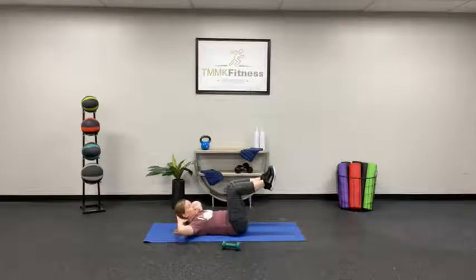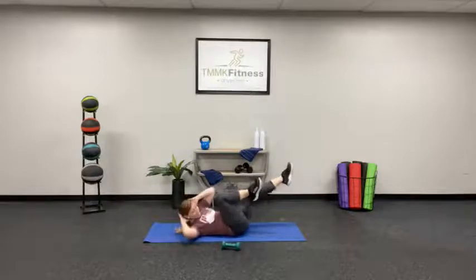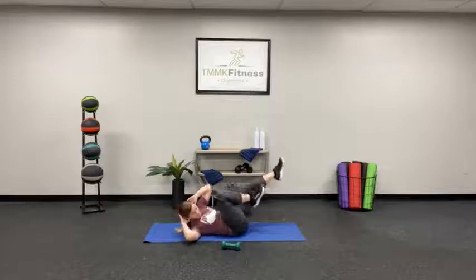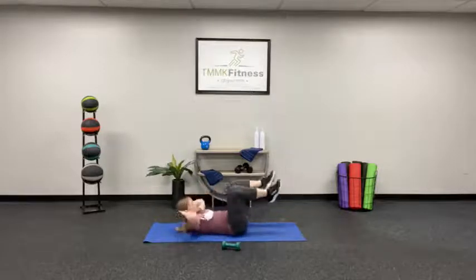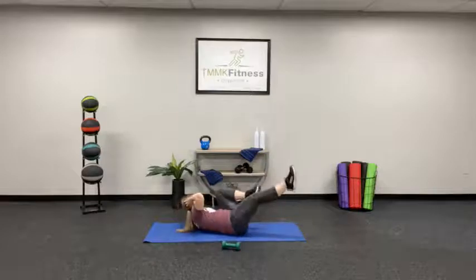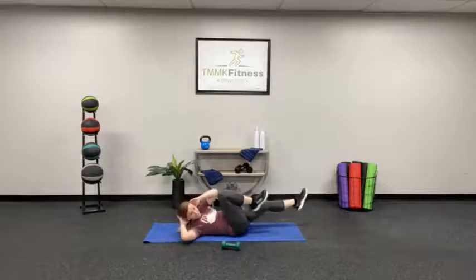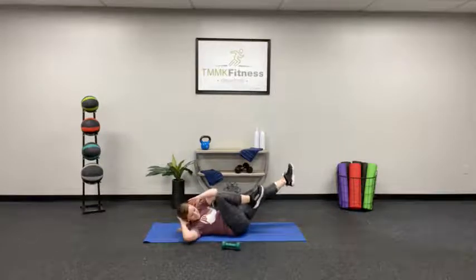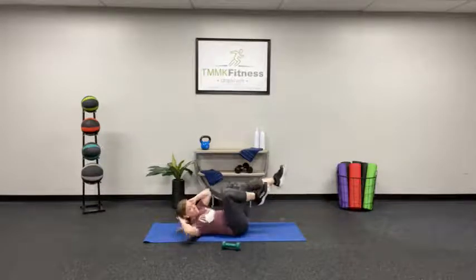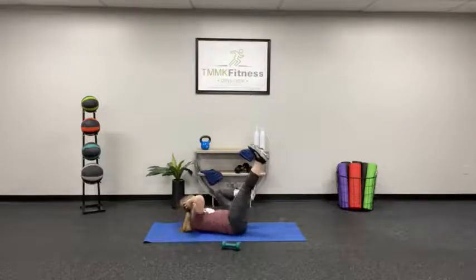Hands behind those heads — bicycles. Here we go. Keep those legs straight out and rotate that upper body. You want that opposite shoulder to come up off the floor. Slower is better for these. If you need to make this more difficult, take the legs a little lower. If you need it to be a little easier, take them a little higher. Don't pull on that neck.